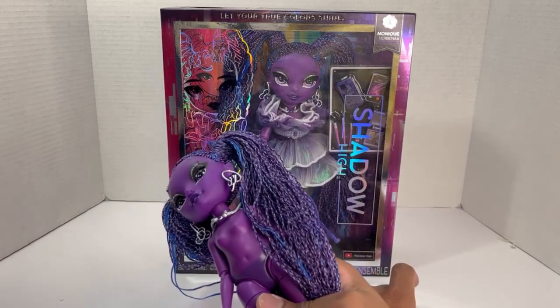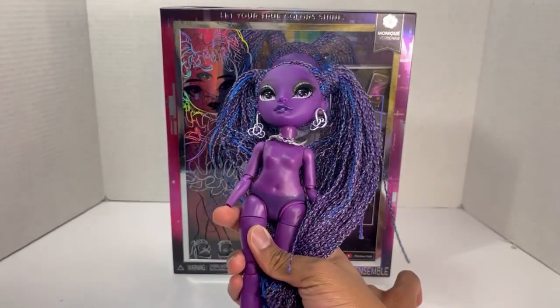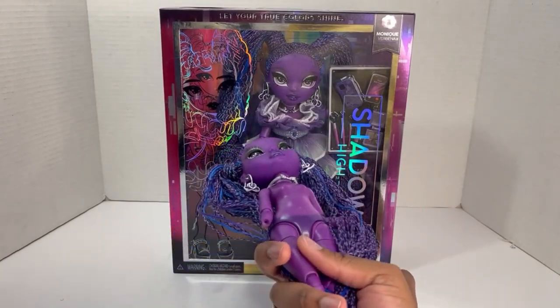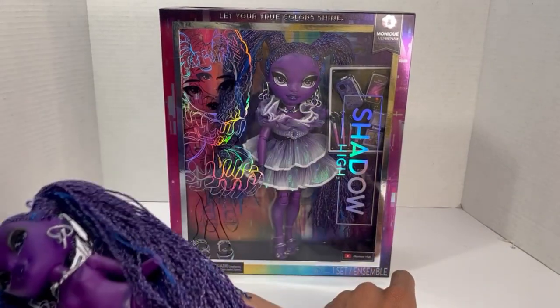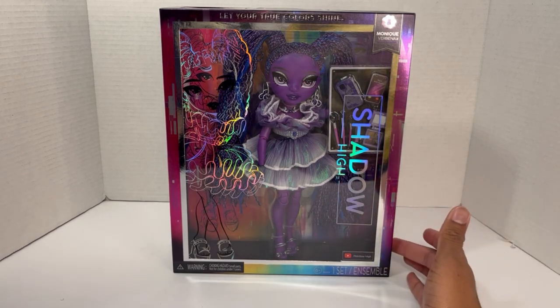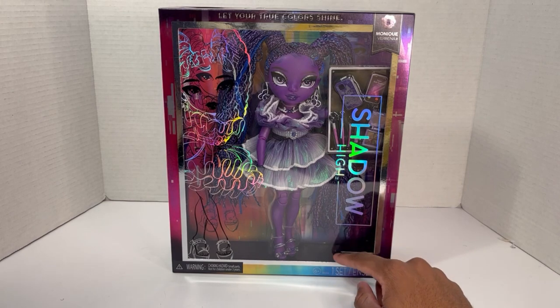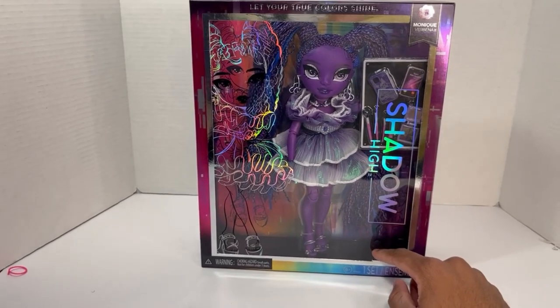I already got a replacement from Amazon and her skin differences weren't as bad as the original, but she still had the skin difference. I went to Target — I was actually going there to get a specific juice and just happened to browse the doll aisle to check for the preschool Barbies and the Mattel Disney Princesses. I went through the MGA aisle and saw they had two Moniques.